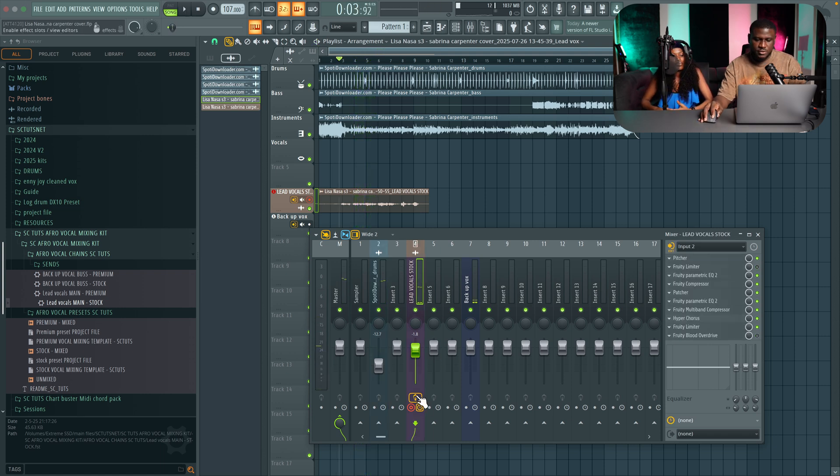That sounds good. And if I turn off the preset — I know I should give up, my friends saw you out last night, chasing girls around the whole town — you can hear the difference with and without the effect.